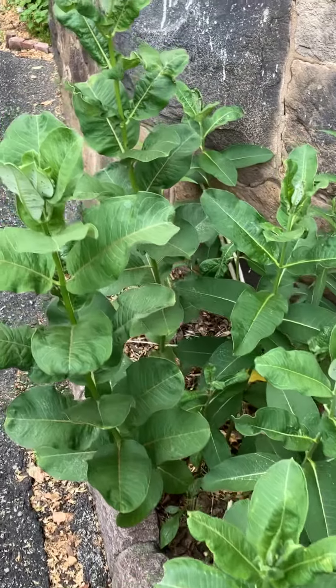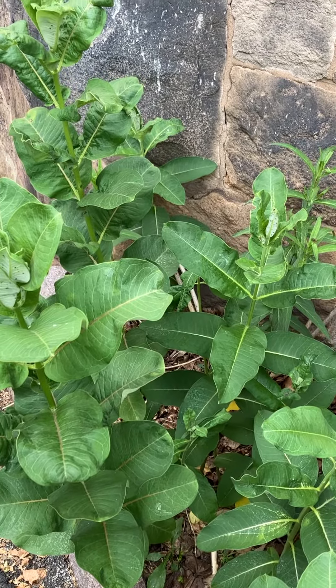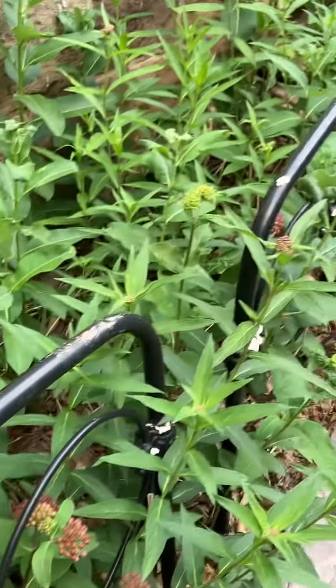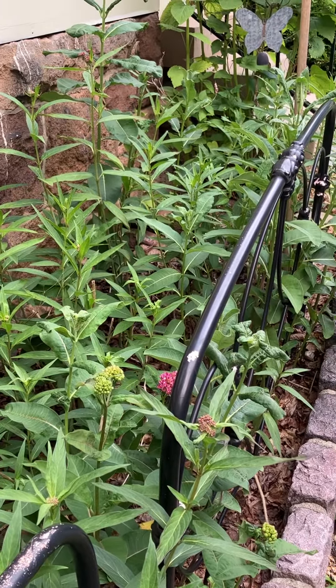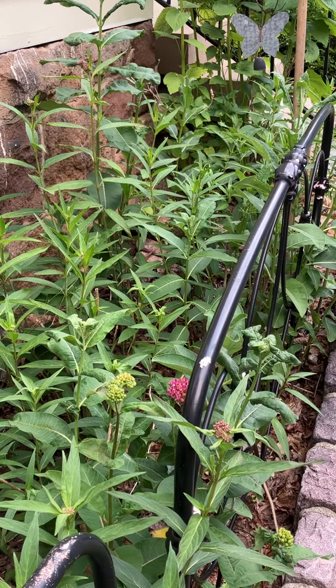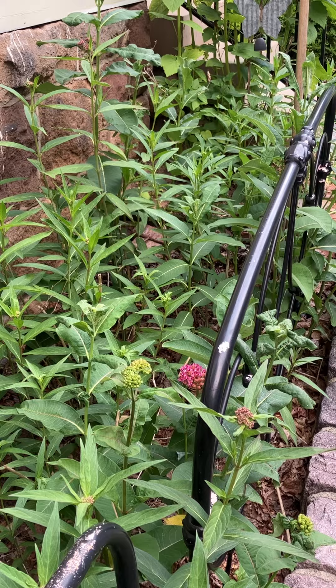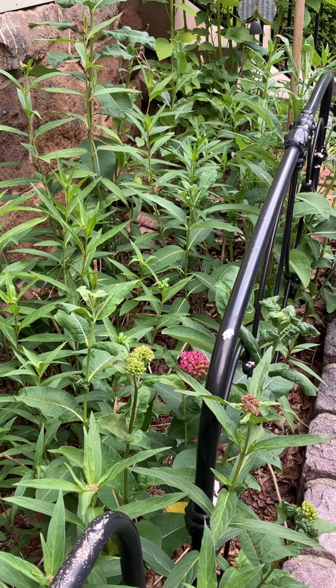Often we have monarch butterflies mating in the sky. They do these dance rituals — it's pretty spectacular. So it's important to not just plant flowers for butterflies, but also plant the plants that they can come in and lay their eggs on and complete their life cycle.